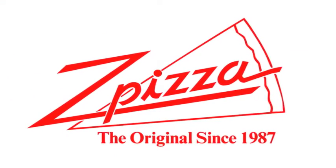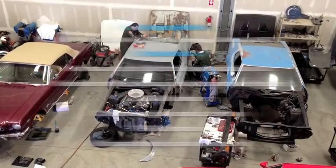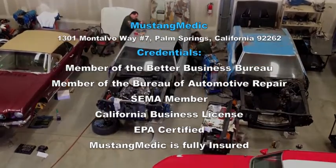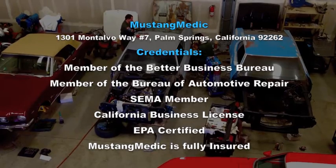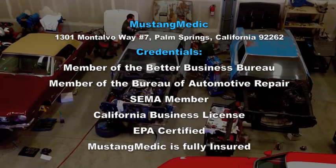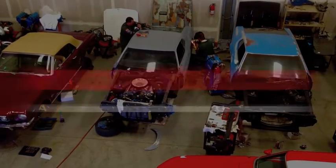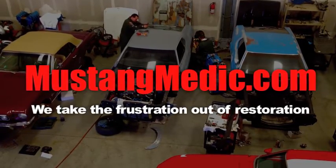This video series in part has been brought to you by Z Pizza. I've eaten there, guys — original logo, original recipes, original Z Pizza. It's awesome. So you say it only has surface rust? Really? MustangMedic.com. Please look for the link in the description below for the next in our series. If it's not there, come back soon. MustangMedic.com — we take the frustration out of restoration.